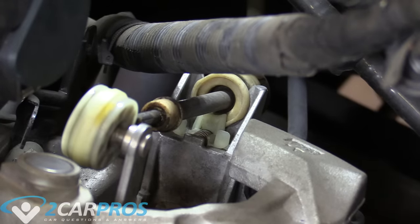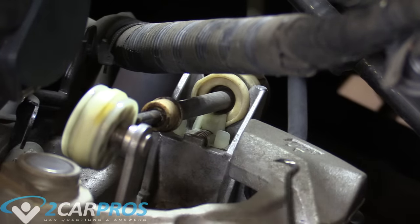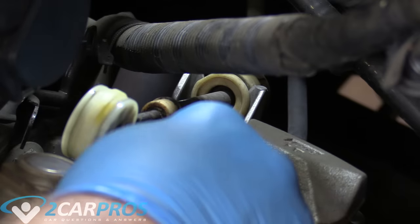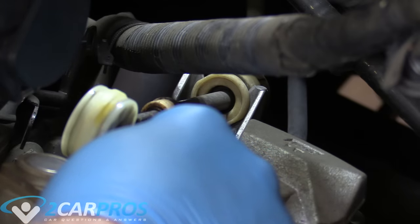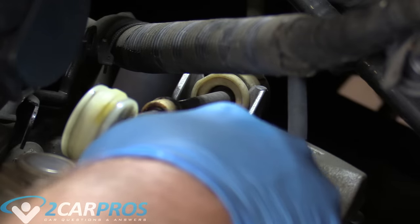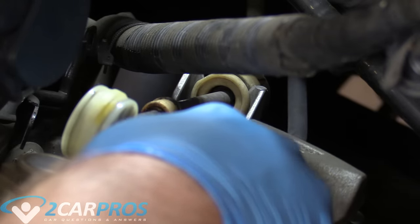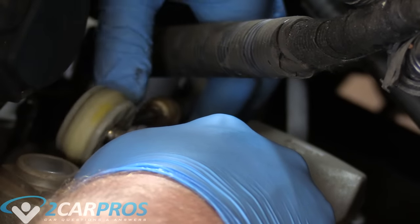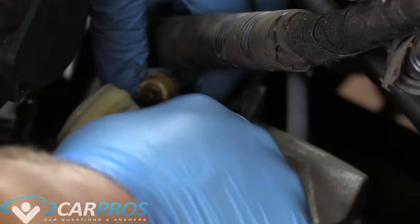We are continuing to remove the shift linkage. I've got a little hook tool and I'm going to pull back on this plastic fitting — it's spring loaded to keep the shift linkage in place. So I pull that towards me very slightly, and this should lift out just like that.